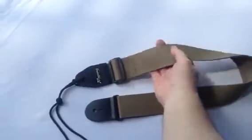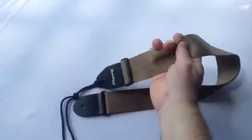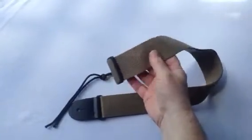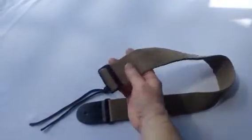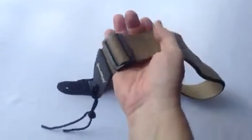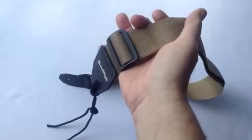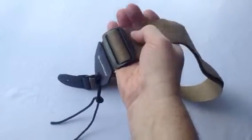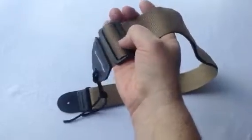It's a beautiful nylon strap, very high quality, soft to the touch, yet durable, will last a long time. You can adjust the length of this strap from 34 inches to as long as 59 inches using this high impact plastic buckle. We stay away from metal buckles, they can easily scratch and dent the finish on your instrument.